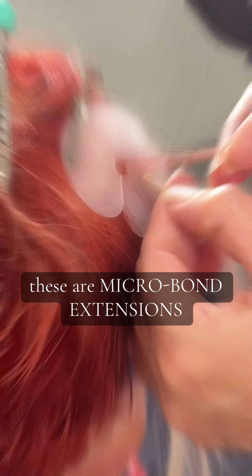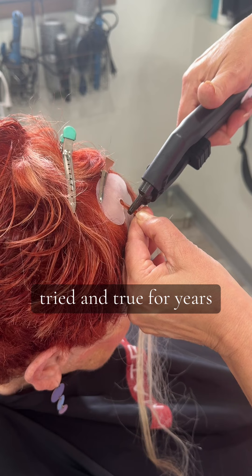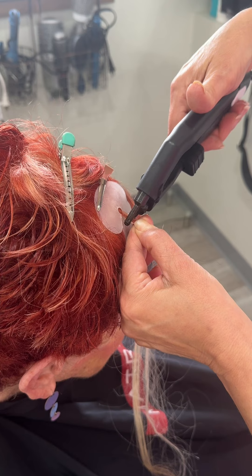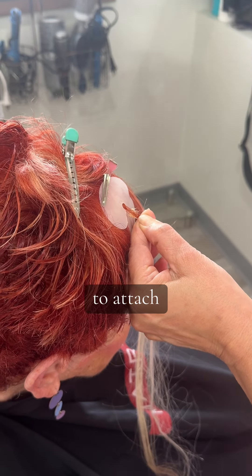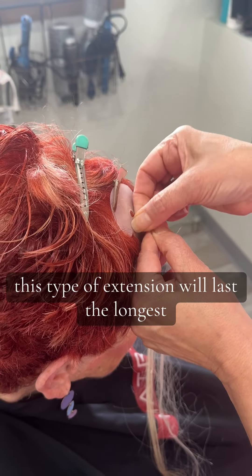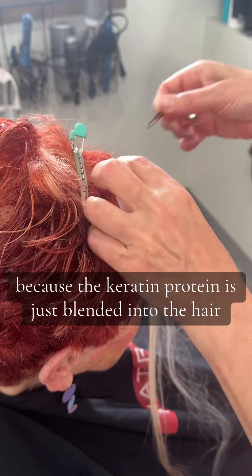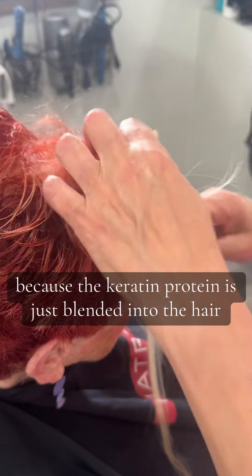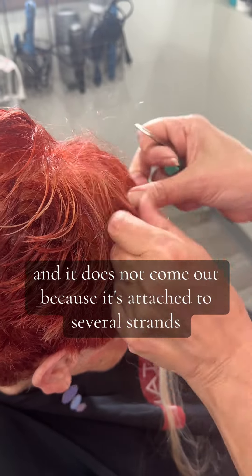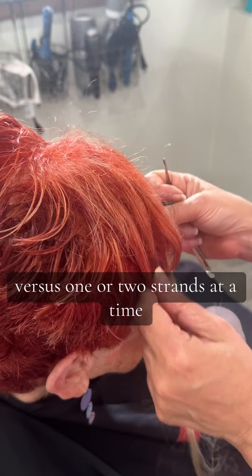These are micro bond extensions, tried and true for years. I use a very small iron to attach them, and in my opinion this type of extension will last the longest because the keratin protein is just blended into the hair. It does not come out because it's attached to several strands versus one or two strands at a time.